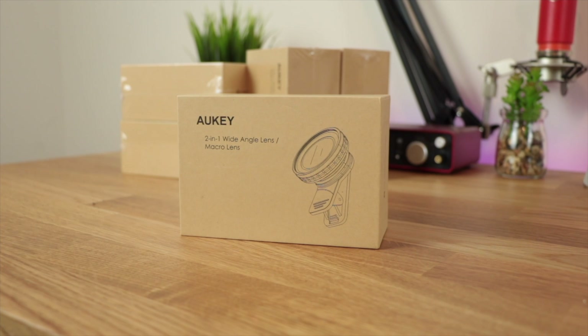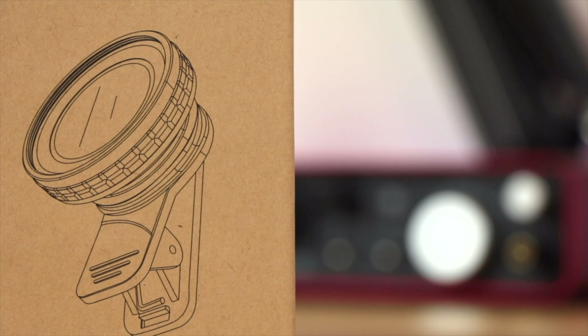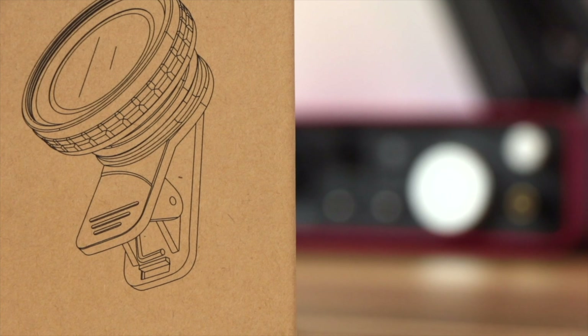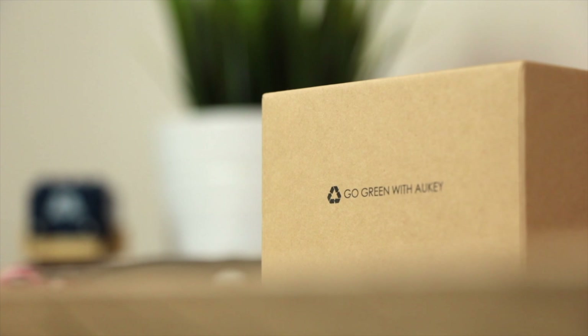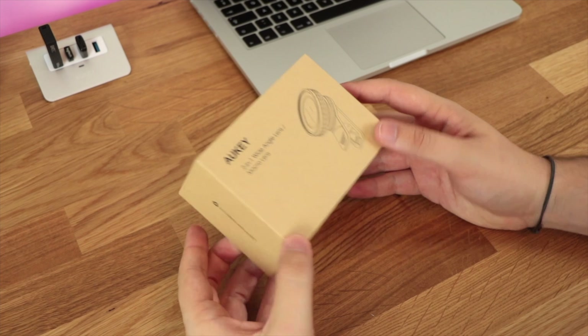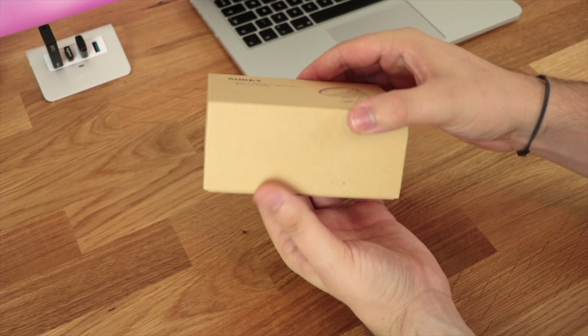Hey guys, Michael from Copper vs Glass. Now with new devices like the Note 8 and the newly announced iPhone 8, what we're going to be doing today is taking a look at if you can get a similar sort of dual lens design with a lens attachment. The one we're looking at today is the Aukey 2-in-1 wide angle and macro lens, so let's take a look.